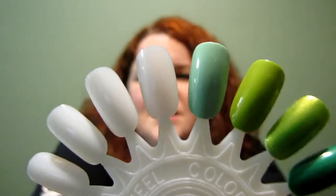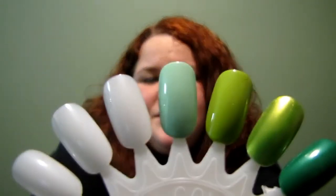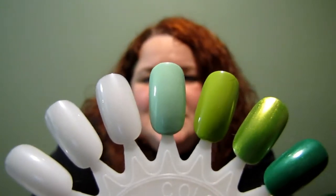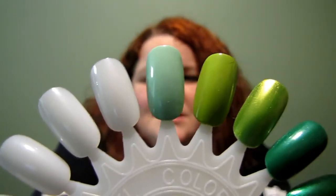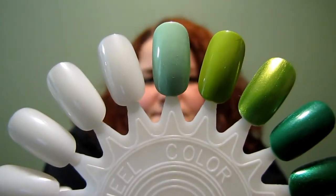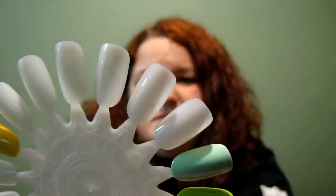This one is Mint Sorbet, number 340. It is part of the limited edition collection that I just got recently. I did get it at a Rite Aid here in Pennsylvania, so if you're looking for them, I would recommend going out right now and trying to find them, because I don't know how long they're going to be on the shelf.